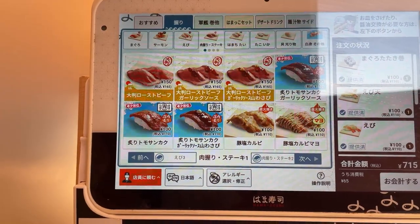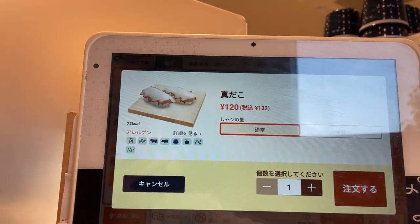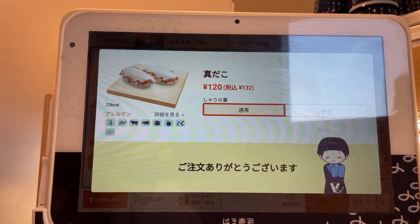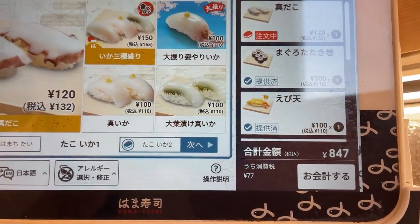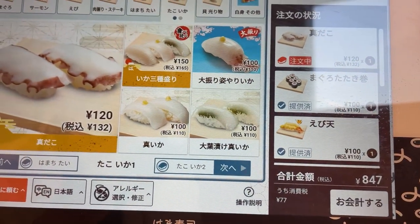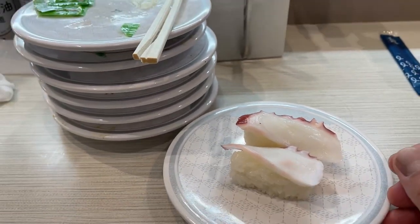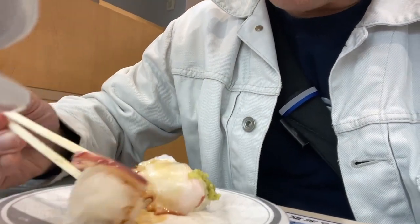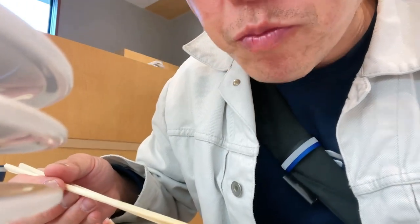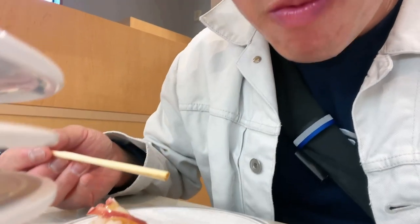I also have roast beef sushi. I'm going to order octopus. My bill is 847 yen. It's already here. This is my last sushi. Rubbery, but delicious.